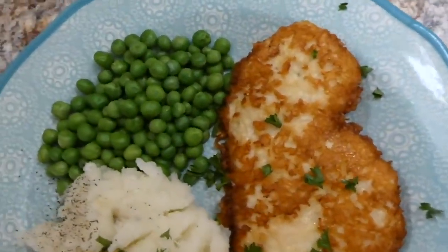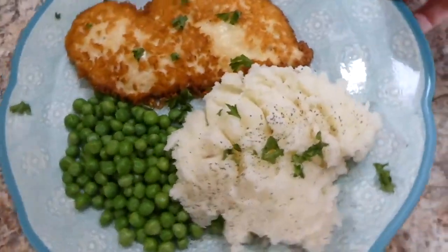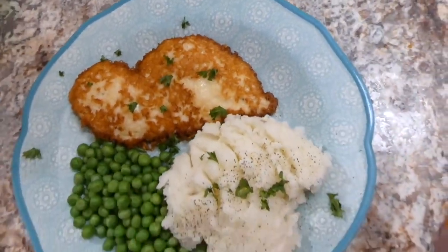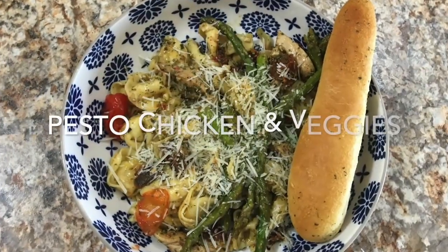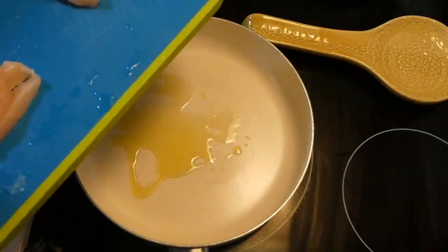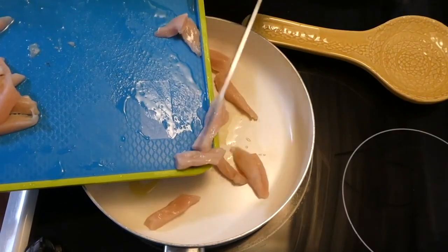Here is my plate — I served the chicken with some steamed peas and mashed potatoes. This is one of those meals that could easily go on a weekly meal plan. If you know me, you know how much I love pesto, and this next dish is great because you can really sneak a lot of veggies in there.